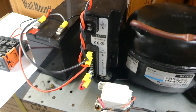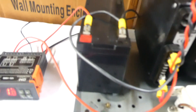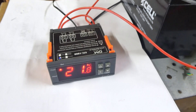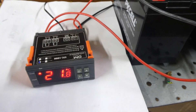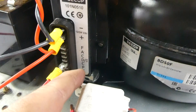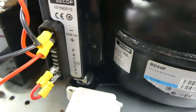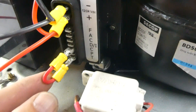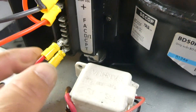Hi folks, this is a video to show you how to modify your old car fridge and install a digital thermostat. What you need to do if you've got one of these boxes inside the fridge is you need to remove all the wires from here. Then what you do is you link T and C together with the little link.